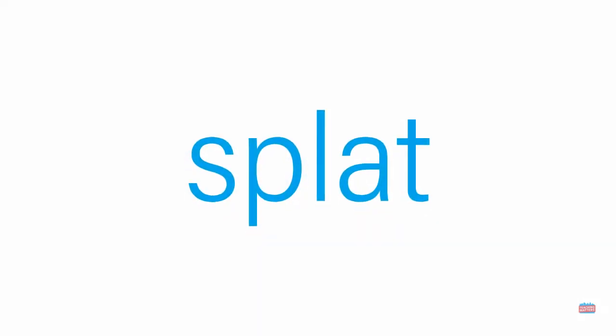This one has five sounds. Tap out each of the sounds and then blend them together. What's the word? Splat.